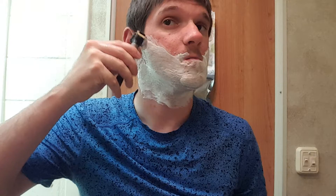Alright, fresh Astral blade. Don't forget to put your setting back down to what you want it to — I almost forgot. This is not a comfortable shave at all.